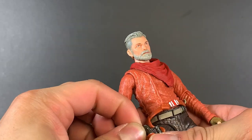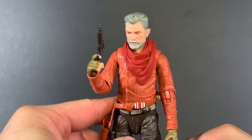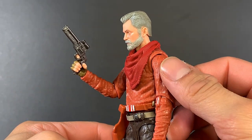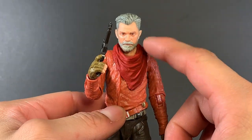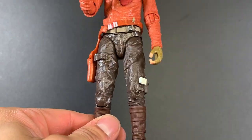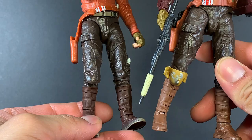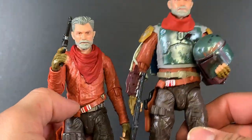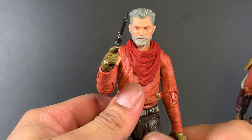Unlike the deluxe Cobb Vanth who came with a decent amount of accessories, the two-pack one only comes with one — his blaster. The sculpting is nice; these little details are part of the mold so they're not painted on. I really like this scarf — I'm wondering if it's reused for the Hunter that's coming out, the Walmart exclusive for Bad Batch Season 2. Other than that, it's the same pants, obviously no knee pad, different-colored boots with some dry brushing to mimic sand, same holster color, and the sleeves appear to be the same pieces.